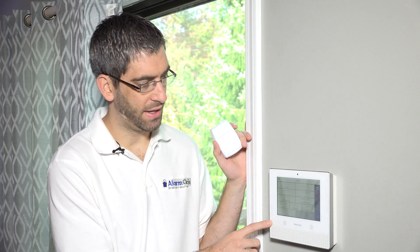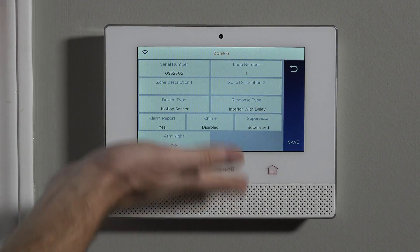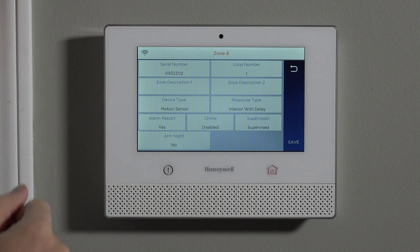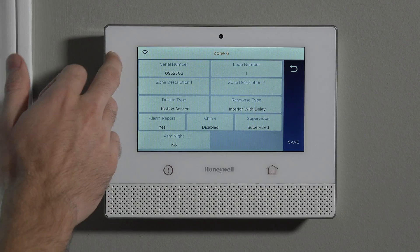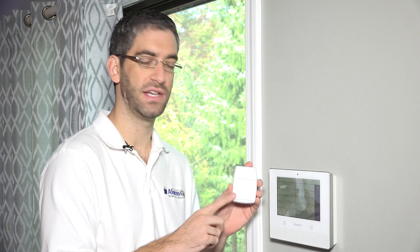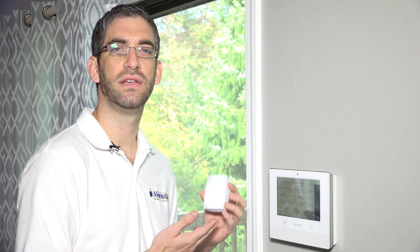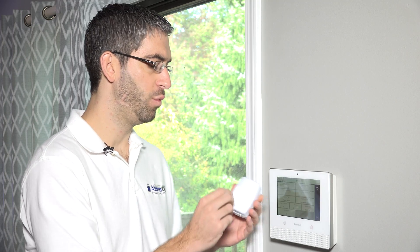Just like Lynx Touch programming, the Lyric is laid out very similarly. You have your serial number and your loop number. The serial number is the unique seven digit code that this unit uses to talk to this panel — only a panel with this serial number programmed in would ever detect an alarm from this device. The loop number is set to number one. If you look in the installation guide for the 5800 PIR-RES, it specifically says to use loop number one. Loop number is a way to tell the system what action occurred when a device is activated. You can't have the same serial number and the same loop number on more than one zone.